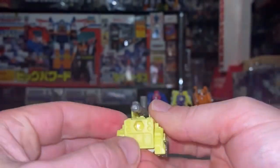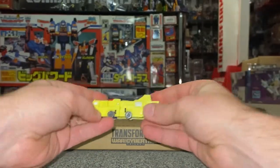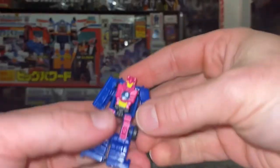There we go. I've left this bit folded down so I'm going to connect that there. That is of course Road Burner and Fire Guard. Moving over to Runner, who used to be Barricade.